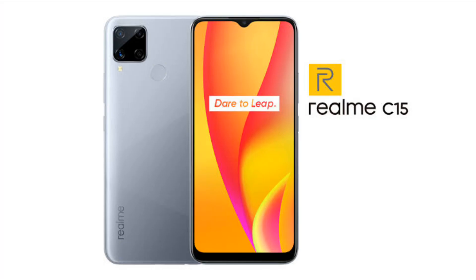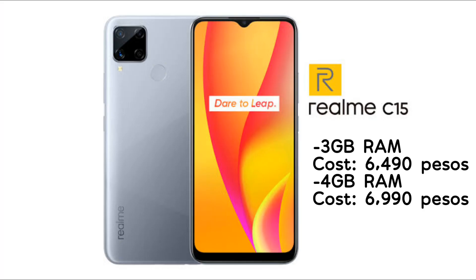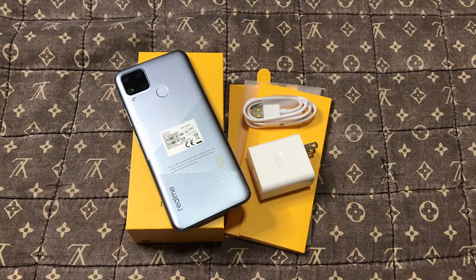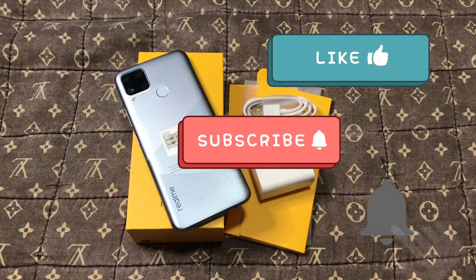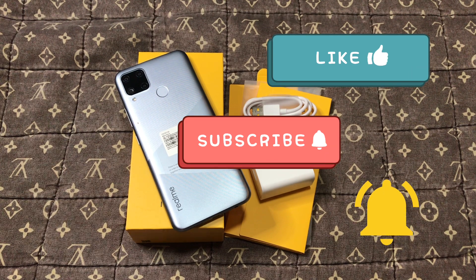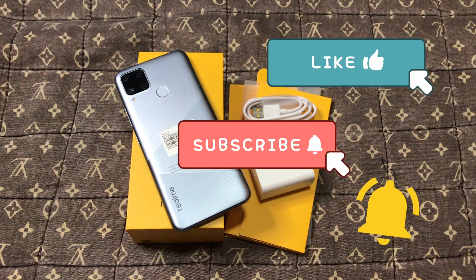The price of Realme C15 depends on how much RAM and storage you choose. The 3GB RAM variant costs 6,490 pesos and the 4GB RAM variant costs 6,990 pesos. What I bought was the 4GB RAM version which costs 6,990 pesos. That's it for today — thank you so much for watching. Don't forget to like, share, and subscribe, and click the notification bell below for more updates and videos. Bye bye!